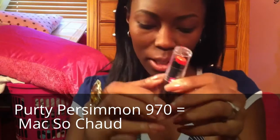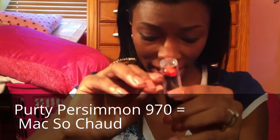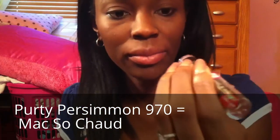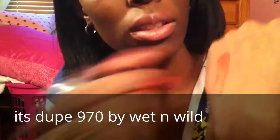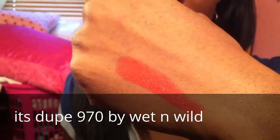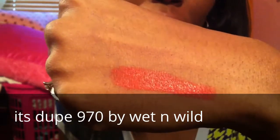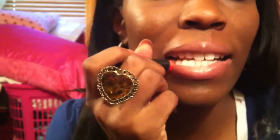The first shade is So Chaud by MAC, and the dupe for that is Wet n' Wild 970 called Purdy Persimmon. I'm going to open it right here. And that is So Chaud from MAC. Here it is on my lips, and these are all without lip liners.